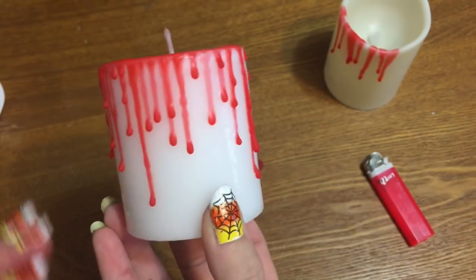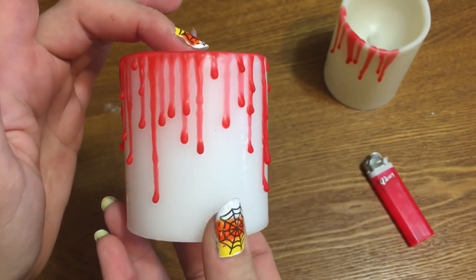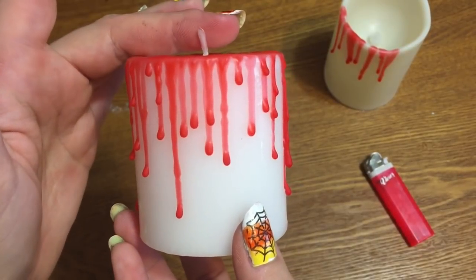Hey y'all, welcome back! In this video I'm going to show you how to make some of these really spooky, creepy — I think they're cute — bleeding candles using stuff from the Dollar Tree, so stay tuned and I'll show you how to make them.